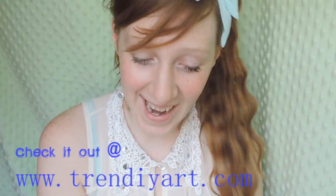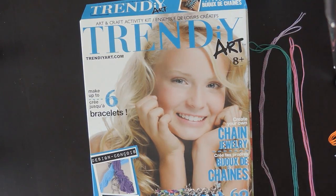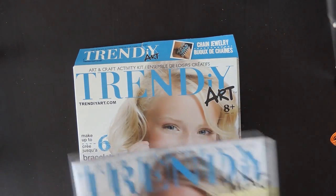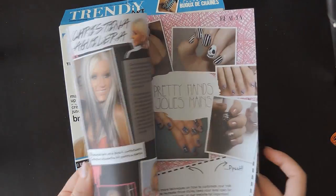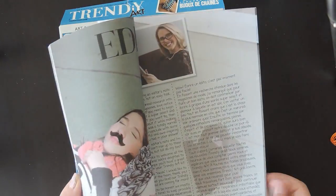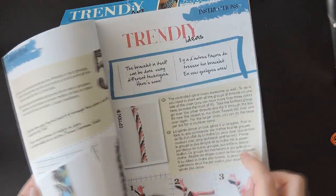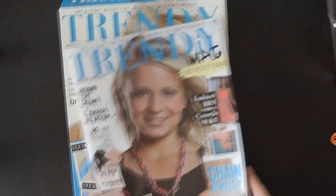Today we're going to try out the chain jewelry. It comes in this really neat box, and inside the box is literally everything you need to make these super awesome chain bracelets. It comes with this awesome magazine that has fashion tips, cool advice, and even an interview with the model they use. And of course it has the directions to make two different types of chain jewelry.